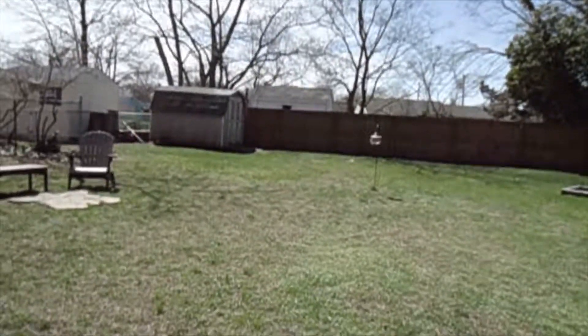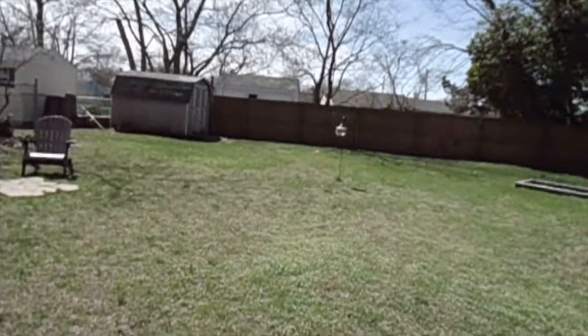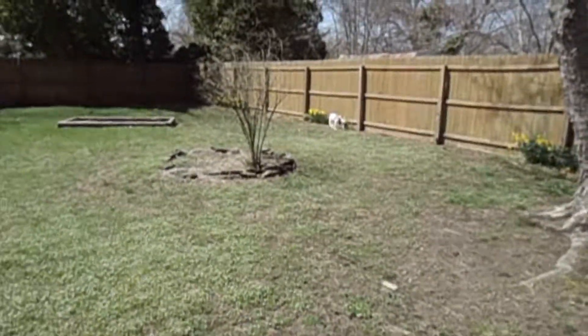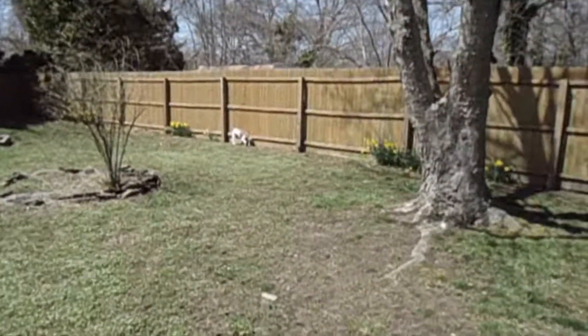It ran underneath the little shed over there, and now Diesel's on the track thinking it's still there. I'm going to get a hold of the bunny and play. But he's enjoying it — he loves being out here, and he spent way too much time in the house yesterday.